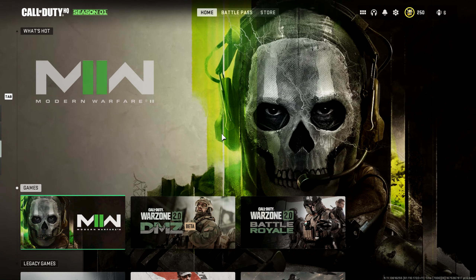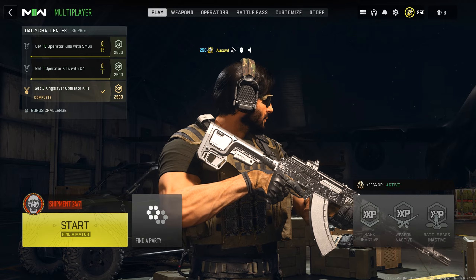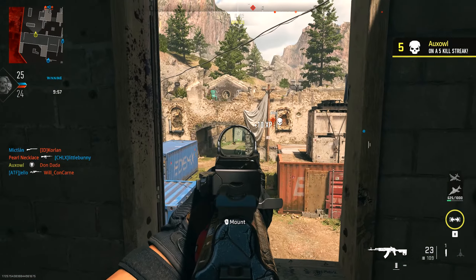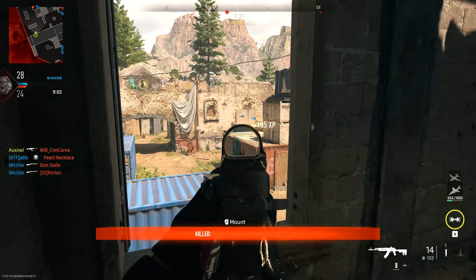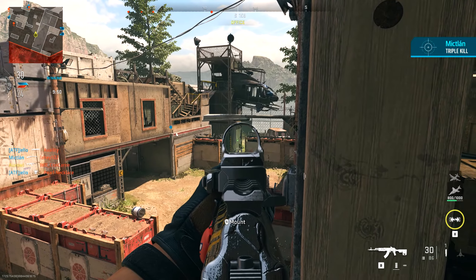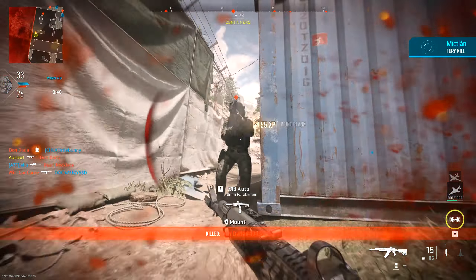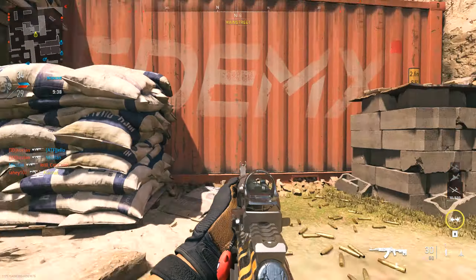Now let me show you a little gameplay with the best possible build in multiplayer so you can see the Castoff 762 in action. My aim is not the best today — I don't think I warmed up. This looks like it's going to be one of those hard team deathmatch games that they speak about when talking about SBMM.